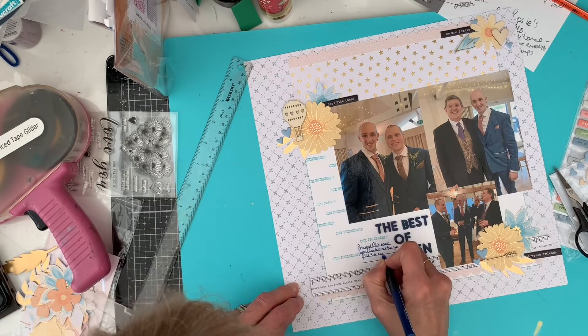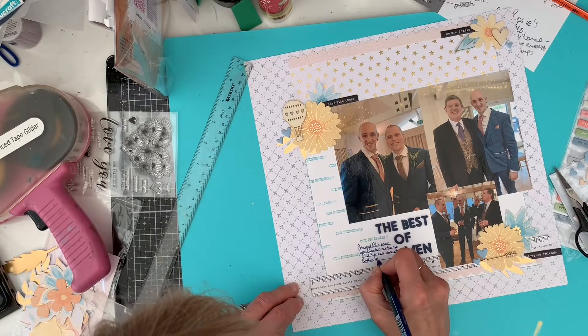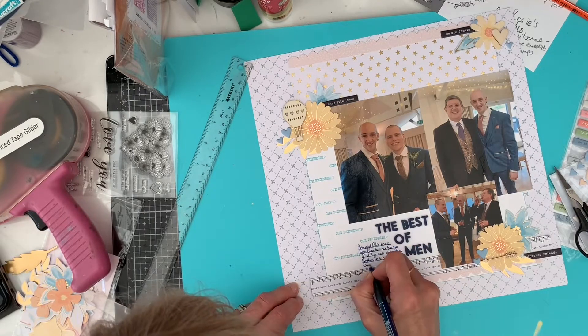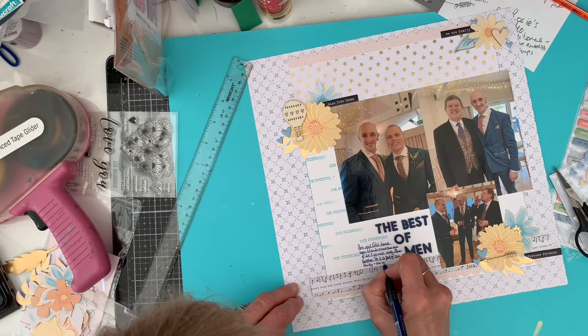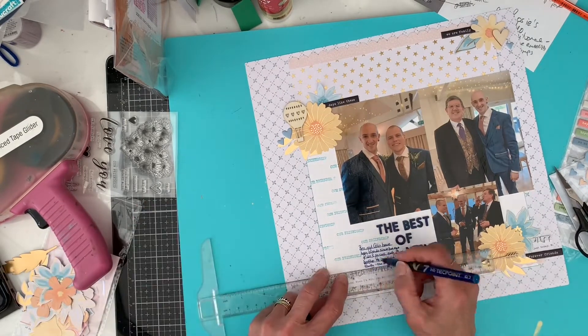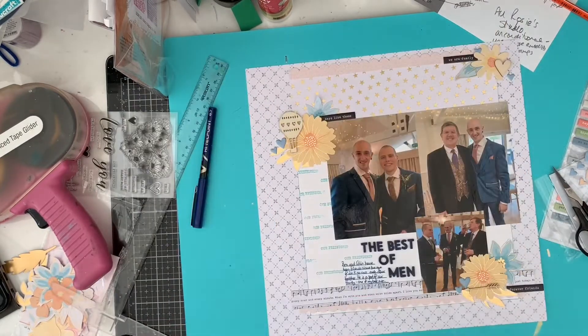So finishing up my journaling here in this little space just to the left of the title, just saying about how these three guys are very special to me. I ran out of space and had to do a little extra line there, and then finishing off with some Nuvo drops.